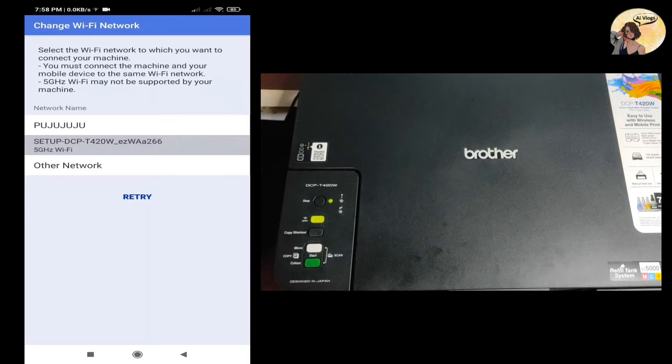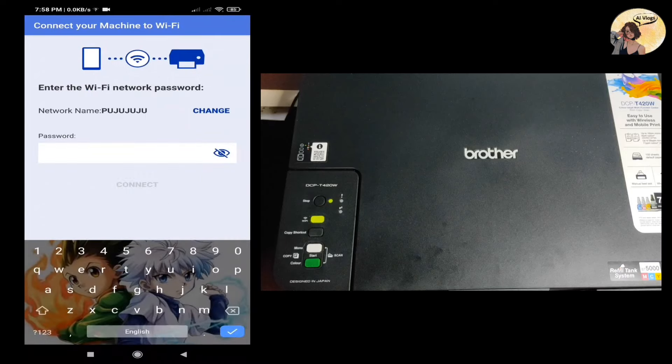Our network name is Pooju Juju. Select it and enter the password, then click Connect.